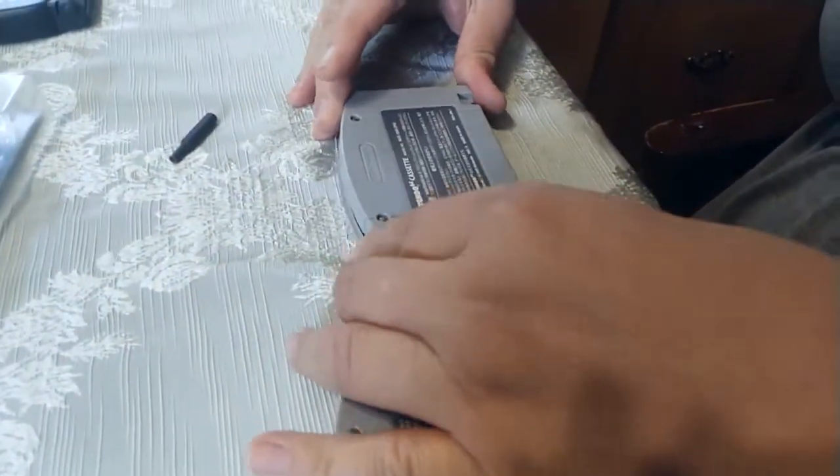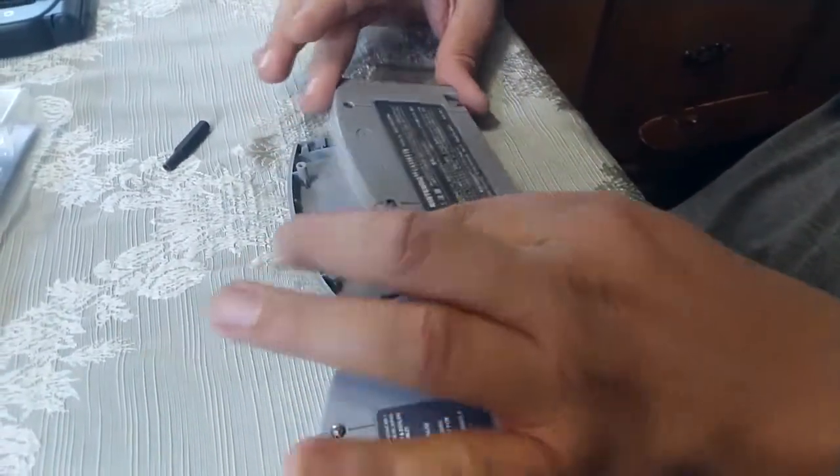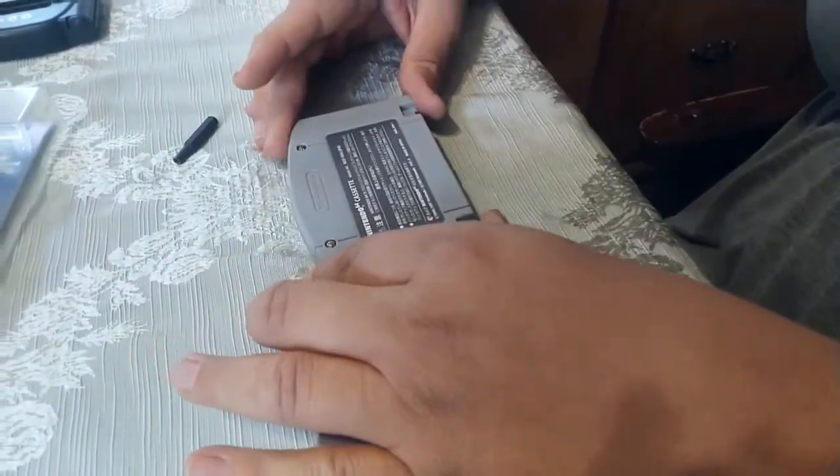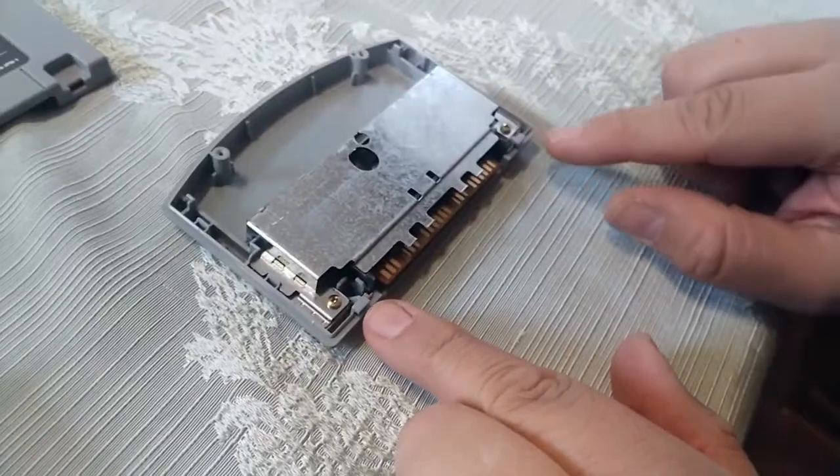Once you have those screws removed, you just lift up from the top and slide down like that. You lift up, slide down. Make sure you don't break these tabs off.